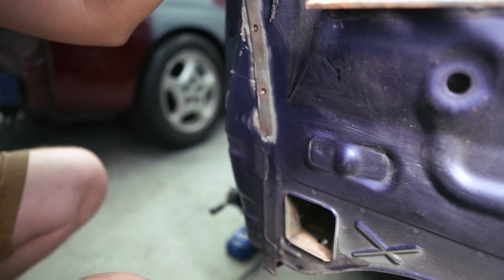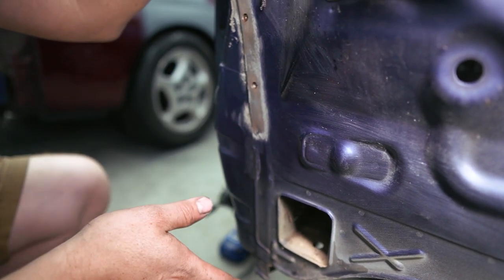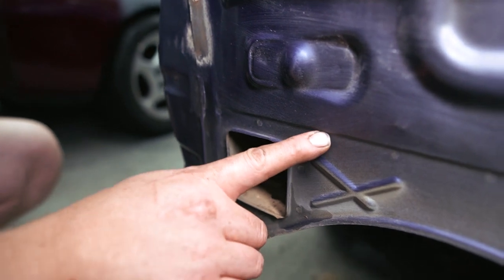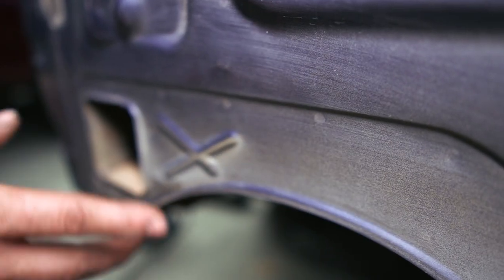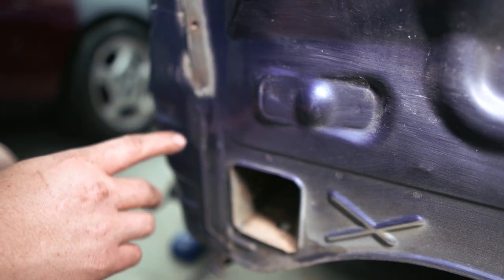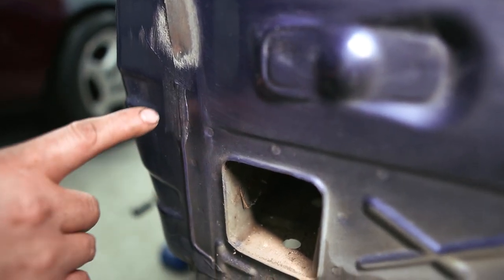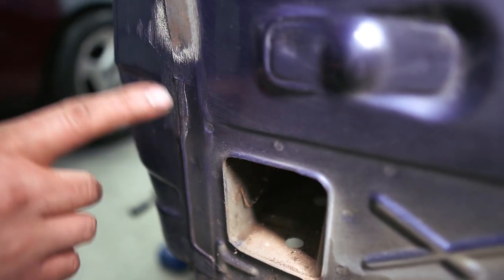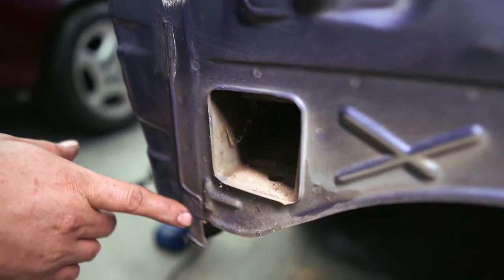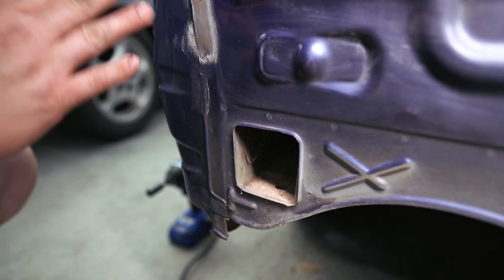Now we're ready to continue drilling out these spot welds. To do that, you need to be able to see the spot welds, and that can be kind of tricky sometimes. Most of them are pretty clear — there are little divots every couple of inches or so, and that's each individual spot weld. But in some areas you have some junk slathered all over it. This is called seam sealer, and it can obstruct your view of where the spot welds are. We need to grind all this off so we have a clear idea of where each one is.